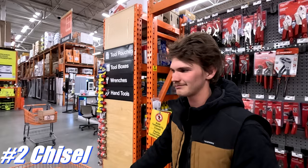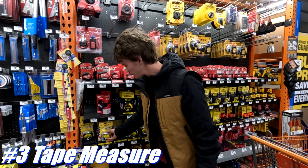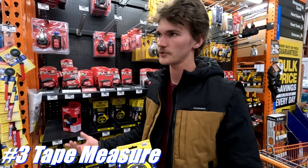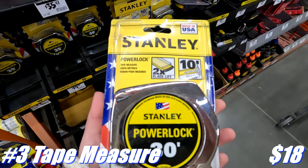Tape measures are super important in any kind of construction. I'd actually recommend the 30-foot Fat Max — I've used it for a really long time and it lasts. But for the sake of price, this one does the exact same job for about half the price, so we're going to go with this one.